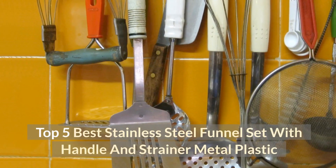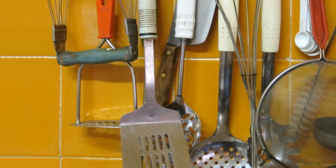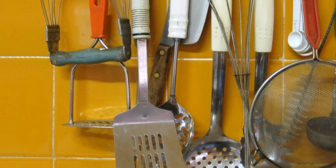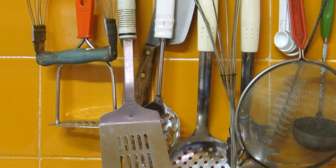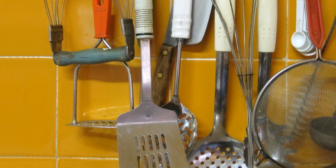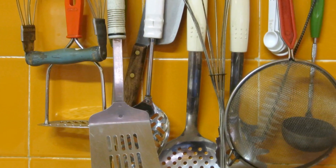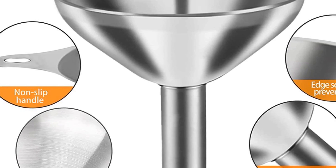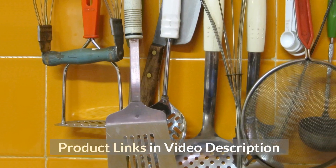Top 5 Best Stainless Steel Funnel Set with Handle and Strainer. In this video, our experts have reviewed the top 5 best stainless steel funnel sets with handle and strainer, highlighting the features, advantages, and disadvantages, which will help you find the best stainless steel funnel set that suits you. Product links are in the video description.